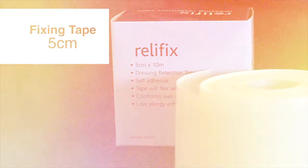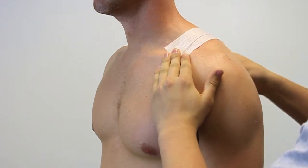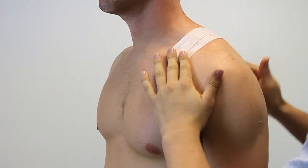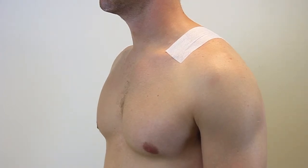We're going to apply fixing tape from the front of the shoulder, going all the way down to the back and applying straight to the scapula. This is when we're pulling from the side of the arm all the way down to prevent shoulder pain.